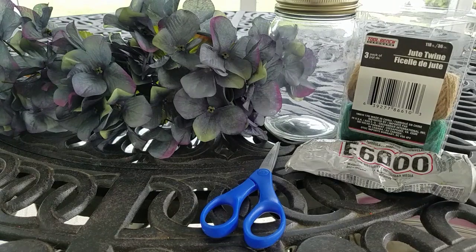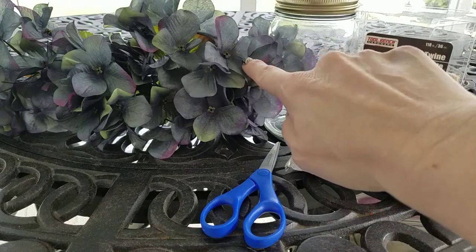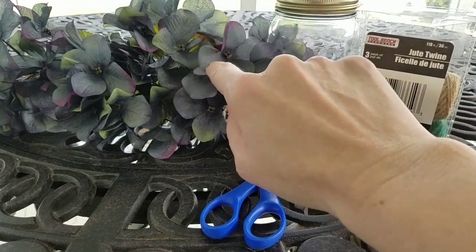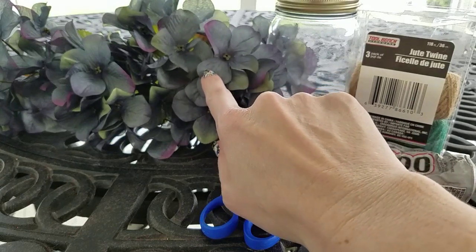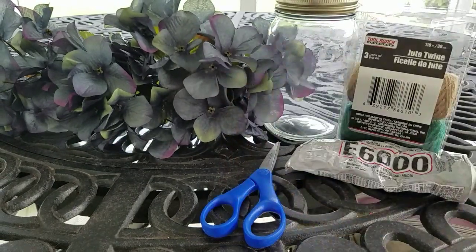This one is Birch Lane inspired. It's not going to be an exact dupe because the picture on the Birch Lane website has the white hydrangeas, and I'm wanting to use these purple and dark grayish blue and green ones because this is going to be more fall decor. I felt the white ones were more of a spring or summer decor. So this is just going to be an inspired DIY.